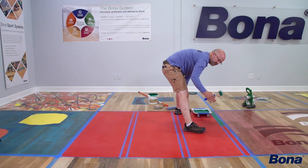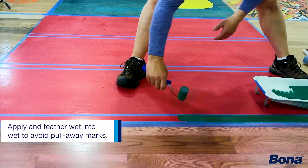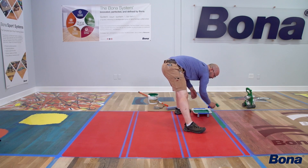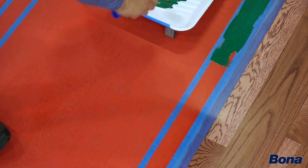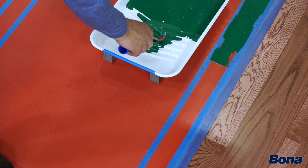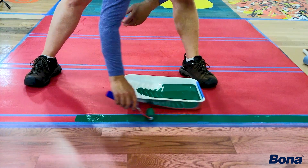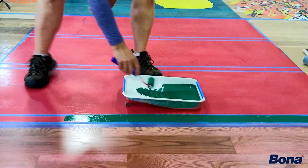Whenever I'm putting paint down, whether it's with a roller or a brush, I'm always going wet into wet. I'm starting back here with more paint on my roller and always rolling back up into my wet to feather. I don't want to feather down and pull something thin that leaves a lap mark or something that shows up when I go back and put more paint over it. So I'm always starting with new paint in the back, rolling back up into my wet, and feathering there.